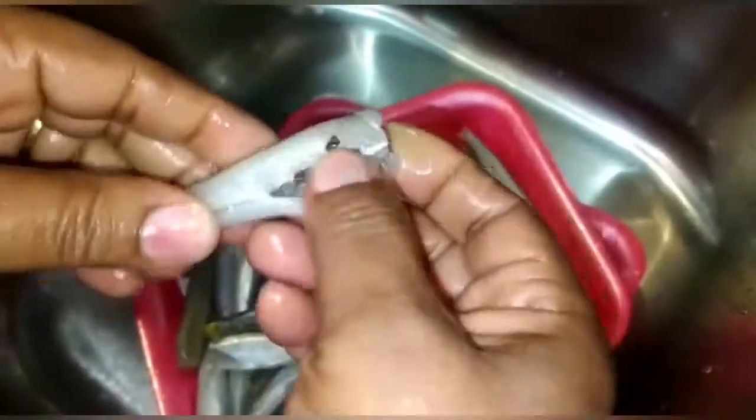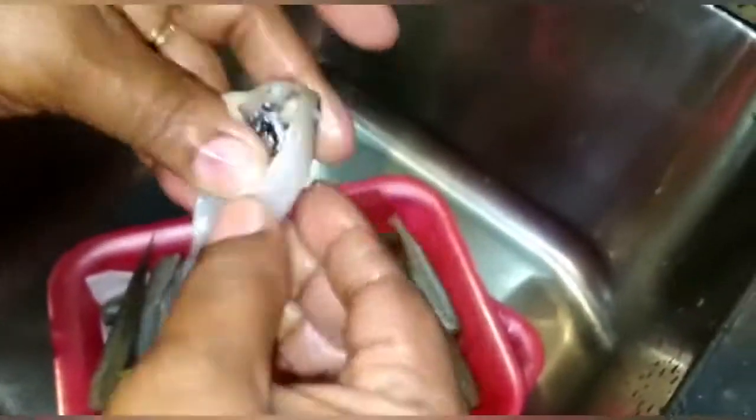We're showing you what's inside the fish and how it looks on the outside. Now we're peeling it so we can see the inside and take out the bones. There's basically a spine and you can just peel it off or rip it off — it's up to you.